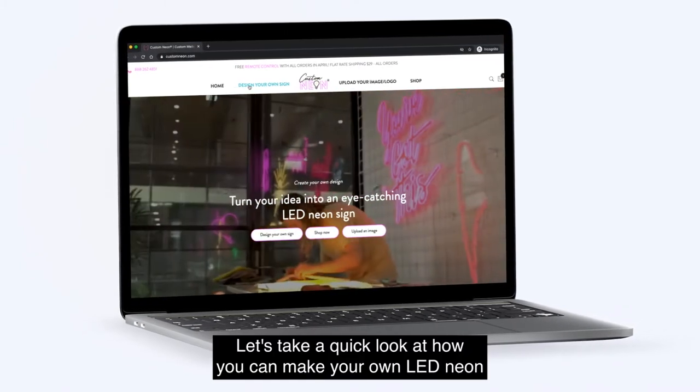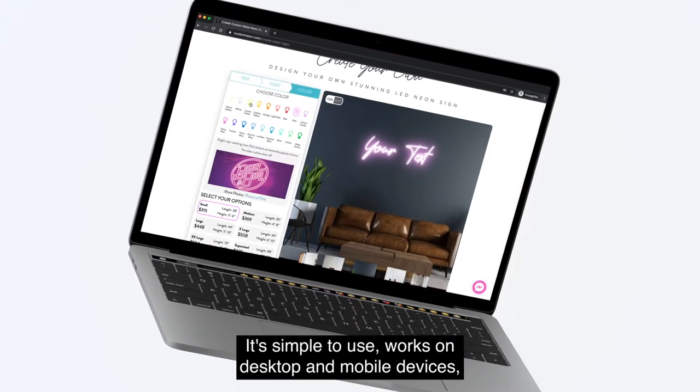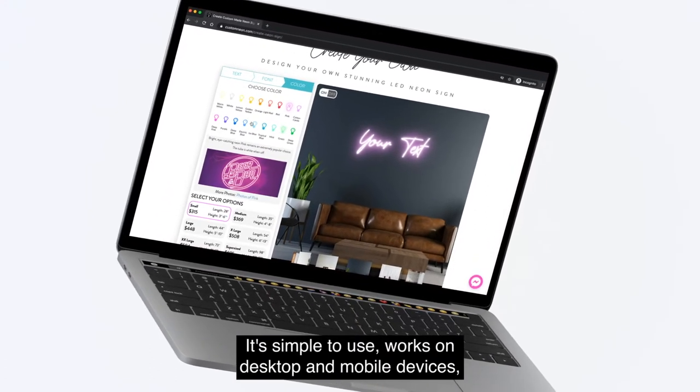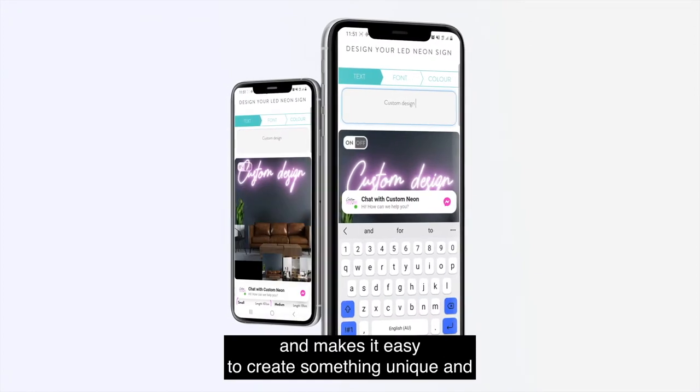Let's take a quick look at how you can make your own LED neon sign using our design tool. It's simple to use, works on desktop and mobile devices, and makes it easy to create something unique and really special.